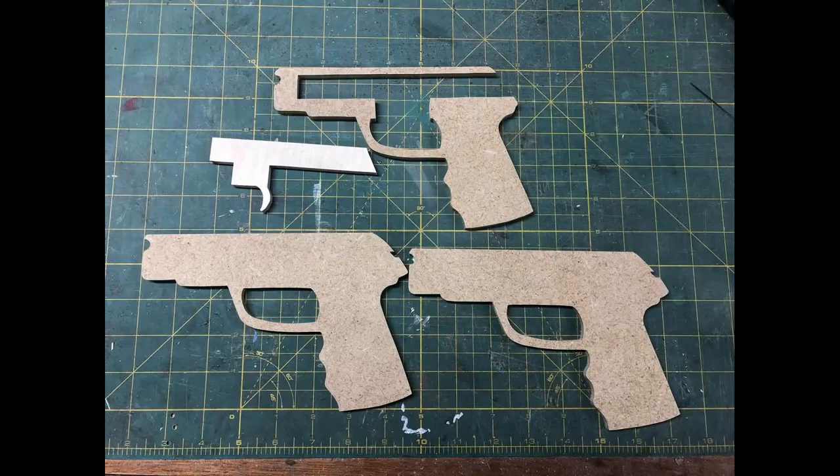Here are the four parts you're going to need to put this little rubber band pistol together. You can see it's very simple. If you're watching this video on YouTube I'll put the link to the plans down in the description. If you're reading this on the blog or in the email newsletter you know how to get the plans.